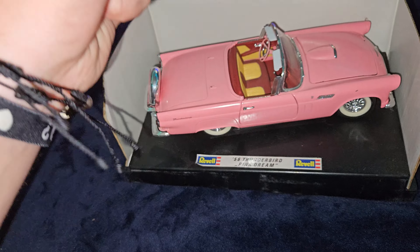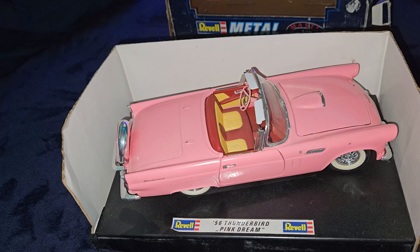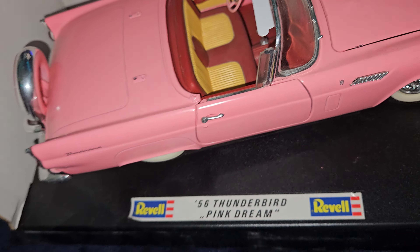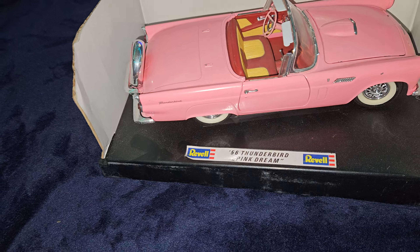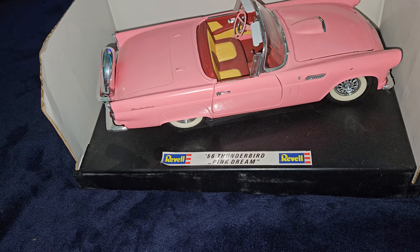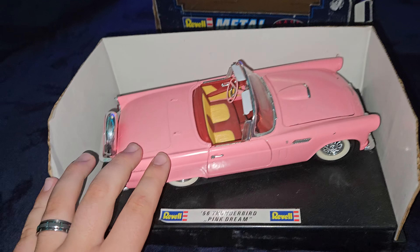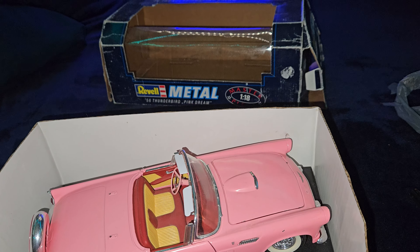So yeah, we're not going to be able to take this Thunderbird off the base because I wasn't aware it was going to have two different screws on it. We won't be able to just flip it around, which I thought maybe we could do. The chrome's a little dull, got some fingerprints and dust on it. You can tell the base is quite dusty along with the whole car.